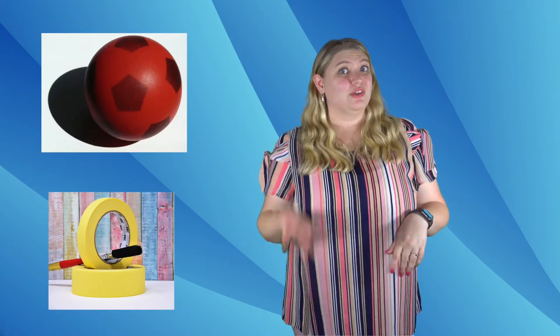Enjoy! I have another game to help us practice identifying the letter names. To play, you'll need some tape. We would recommend painter's tape and something that you can roll. This game is called Bowling for Pitch.